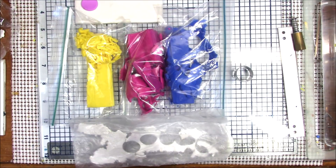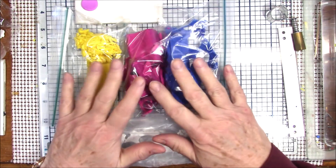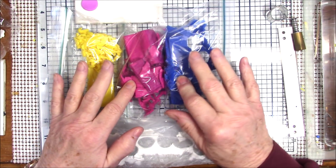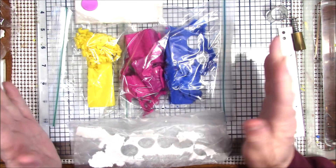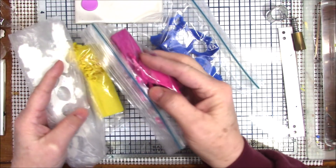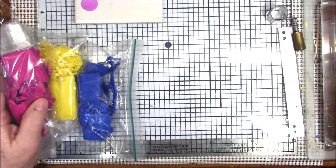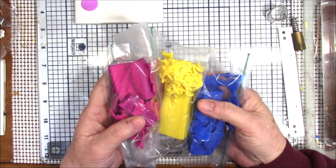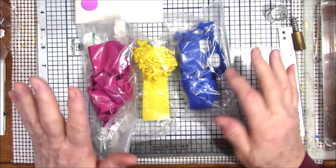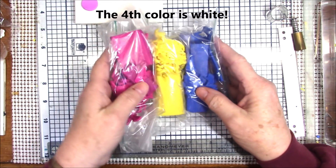In trying to find the correct colors, I was looking and didn't have what I needed in Primo, so I went back to my Kato clay. This Kato clay is probably 15 years old, but I was able to condition it — that's what I love about Kato. These are the four colors I used: ultra blue, yellow, and magenta — the three primary colors.